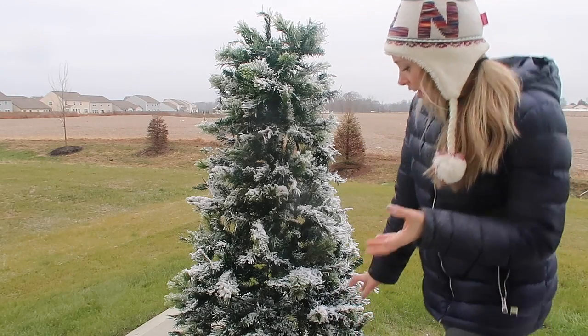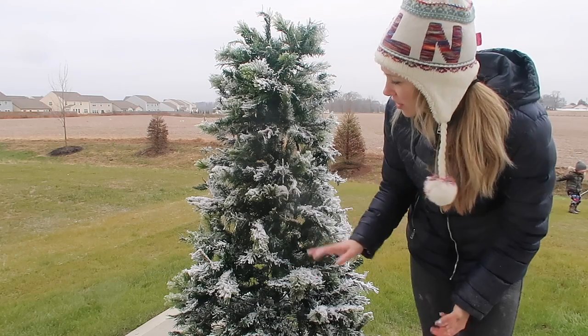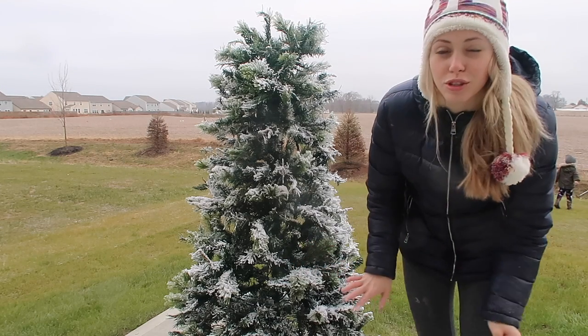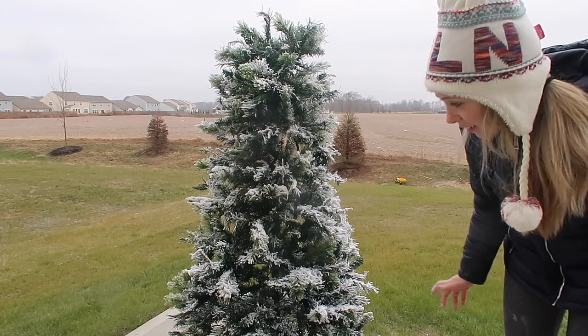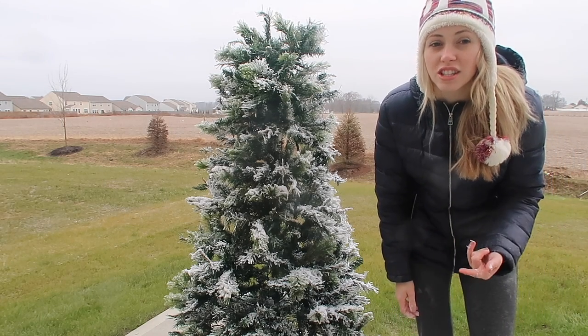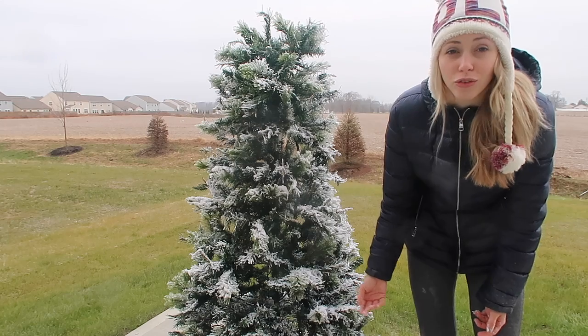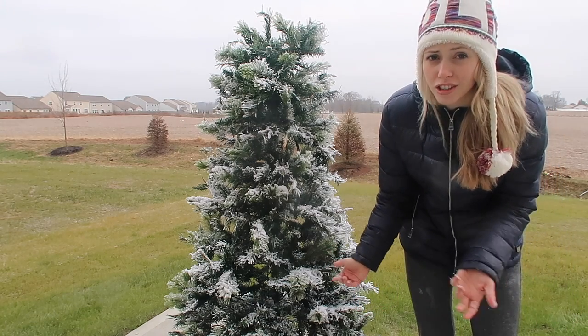You guys, this is how it turned out — I love it! I love that there are some spots where it's more heavy with snow, because I feel like that's what it would look like if it was actual snow in the wild. I am so happy with how it turned out. It's crazy because I got this tree from the thrift store last year for like $10, and then the flocking stuff was like $20, so this is like a $30 flocked tree.